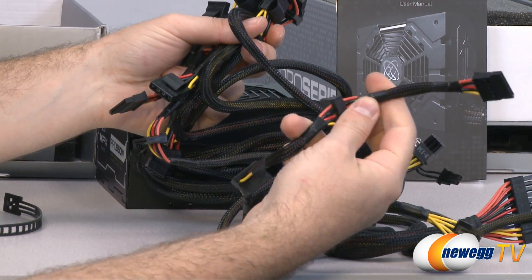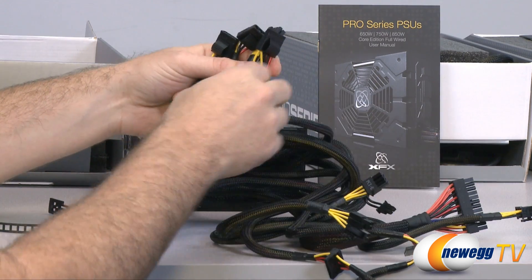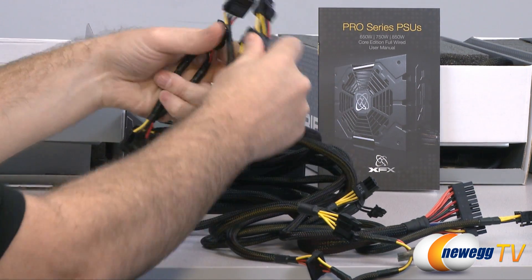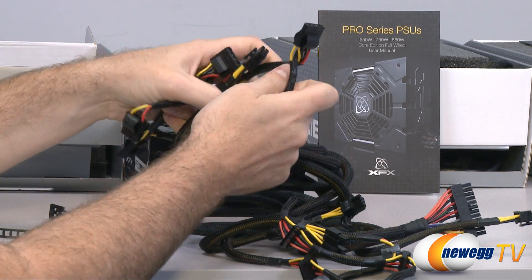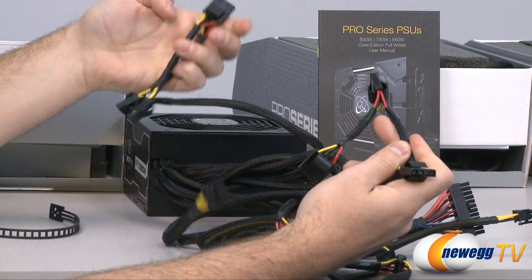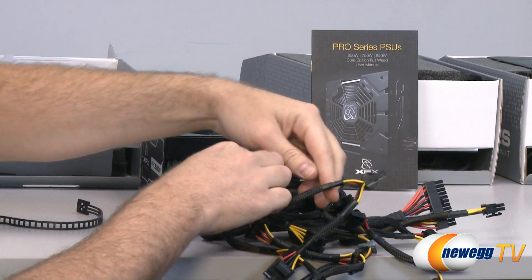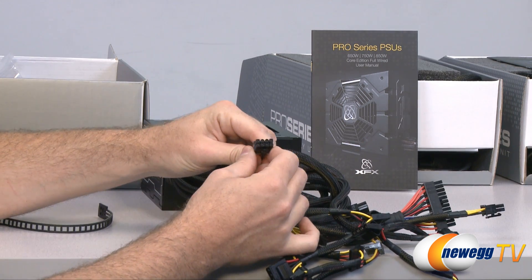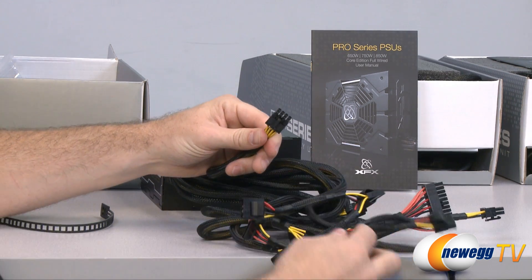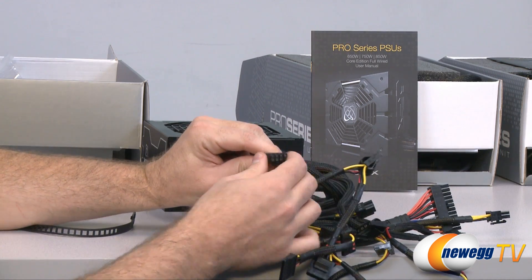You also get nine serial ATA plugs and six Molex plugs for your Molex-connected peripherals. Additionally, there is another 8 pin EPS power plug, so you can use either the 4 plus 4 shown earlier or that 8 pin plug all in one.